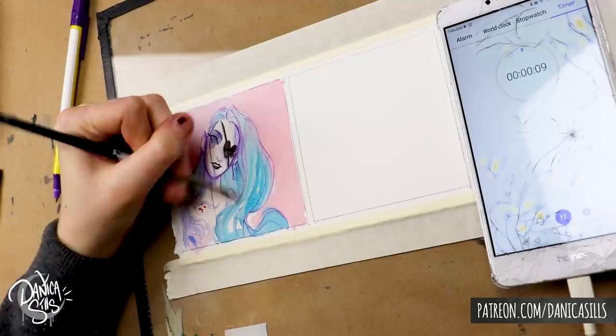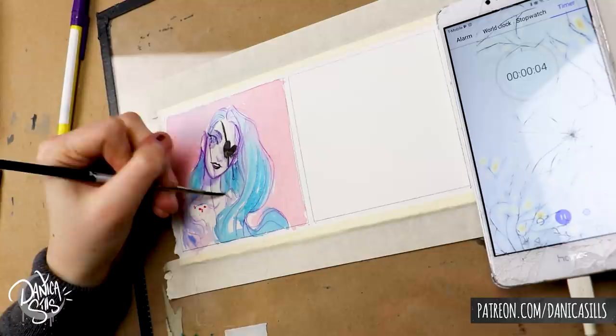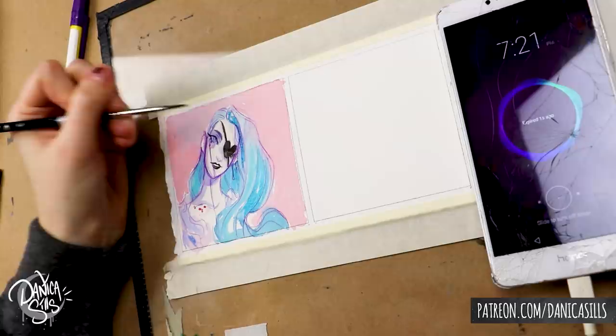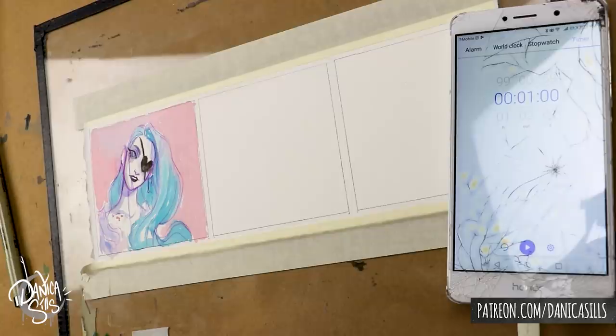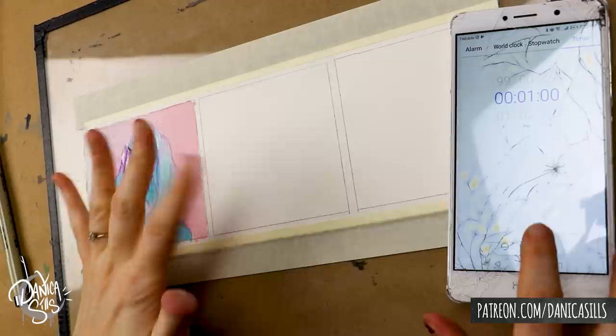I guess when I prepared my tools I didn't really prepare all of them well enough. Down to the last couple of seconds, I was just grasping for what few things I could do — and that was to add just a little bit more contrast in the darker areas of her hair. That was it for the 10-minute piece.